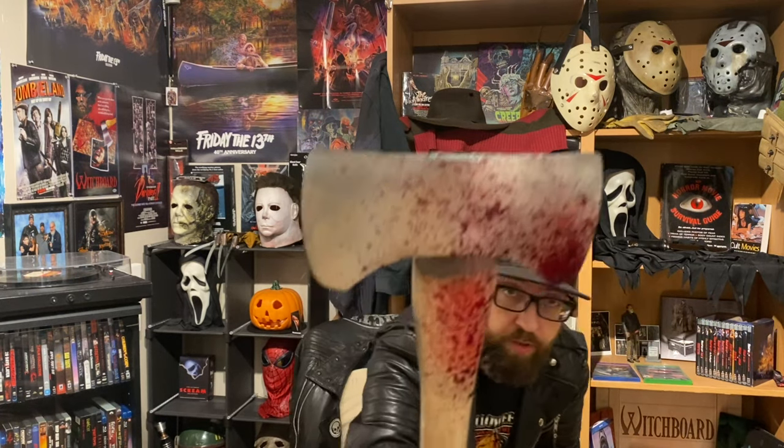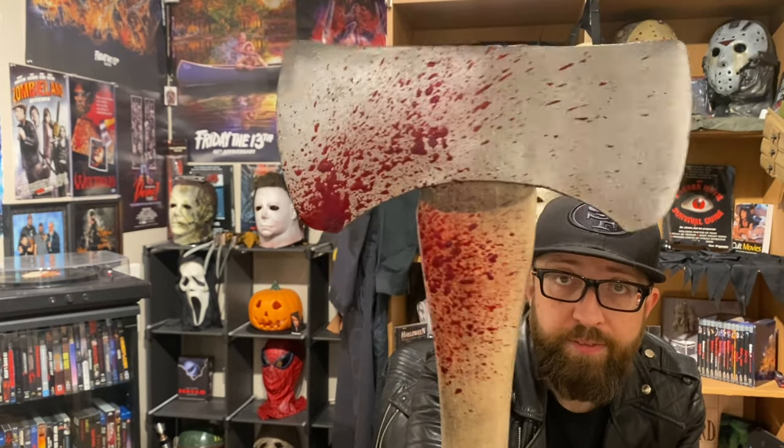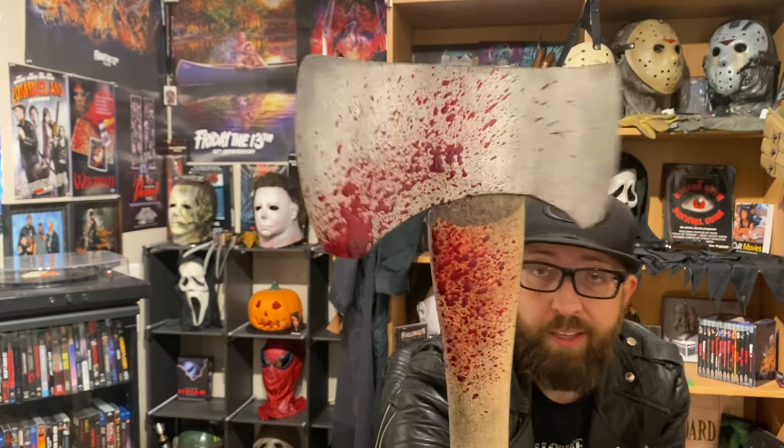Hopefully it'll be coming in soon because we're getting closer and closer to Halloween. But anyway, I'm really happy with this axe — I think this thing looks amazing. The blood looks super realistic, and it's not going anywhere, it's on there nice. I really think that looks like an axe blade for sure. It's definitely high quality stuff if you're looking for one. Again, it's Tyler's Prop Shop on Etsy.